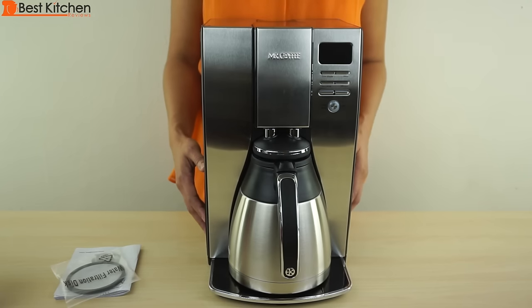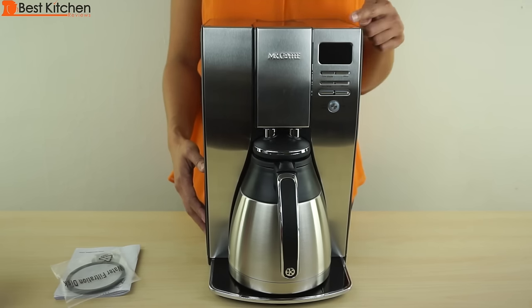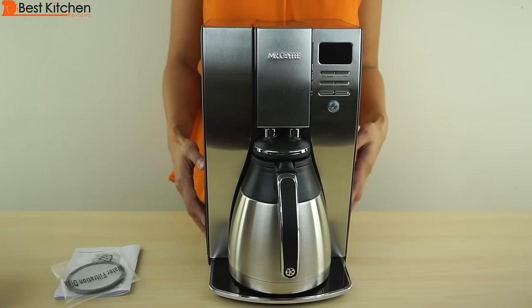The thermal carafe helps save some energy because there's no electricity used to keep the plate warm. This unit measures 14 and a quarter inches tall, 9 inches wide, and 11 inches deep. It is a tall machine. It weighs 10 and a half pounds.